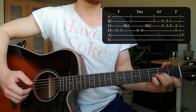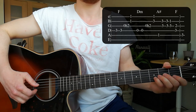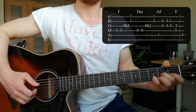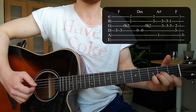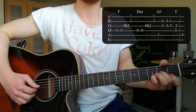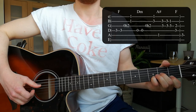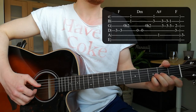Then we go to a D minor chord. Put your index finger on the 1st fret of the high E, your ring finger or pinky on the 3rd fret of the B string, and your middle finger on the 2nd fret of the G string. We use the same pattern as before: hit the D string twice, then do a hammer-on on the G string from the open string to the 2nd fret, and then take the high E and B string together.